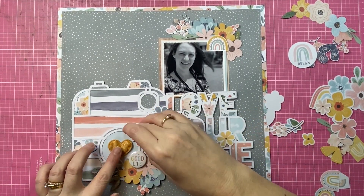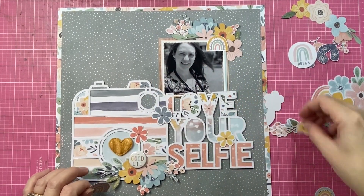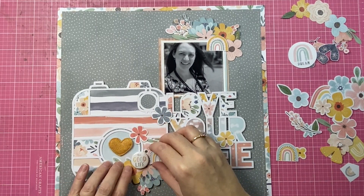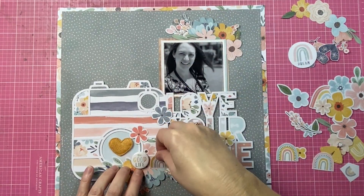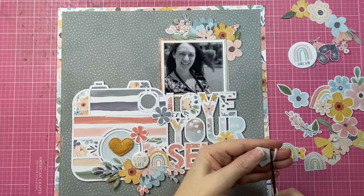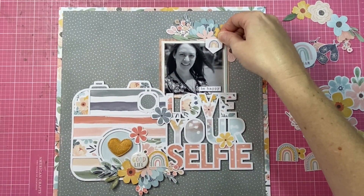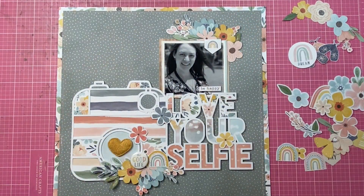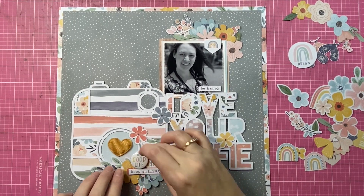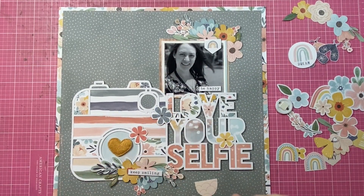For my embellishment clusters, I thought I'd add a larger one to the bottom section of the page to really ground it, and then balance that with another cluster in the top right-hand corner of my photo. That will help draw the eye down and around the page — starting at the photo, traveling down past my title, and then to the left to the bottom cluster. To make those I'm mixing and matching goodies from the collection: my fussy cut florals, elements from the die cut ephemera pack, and other fussy cut elements including those little rainbows.